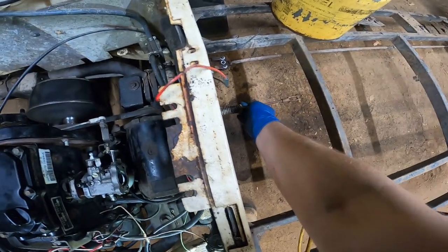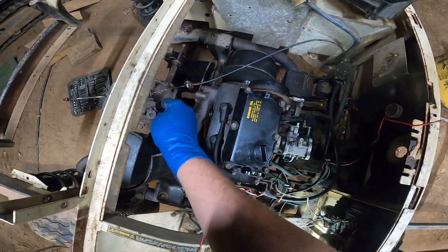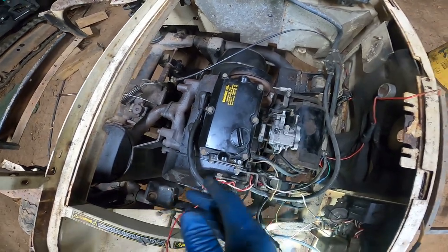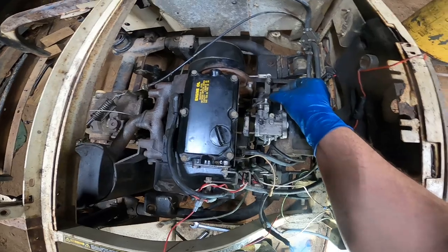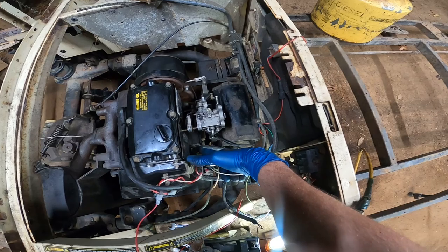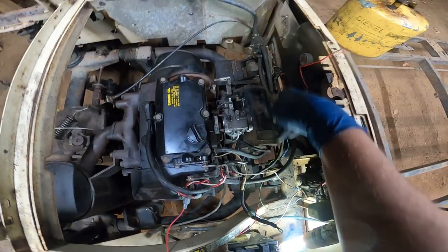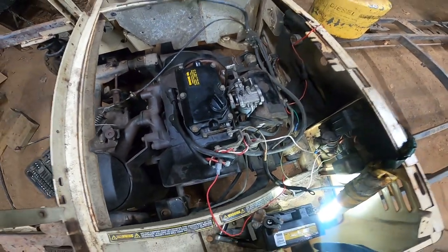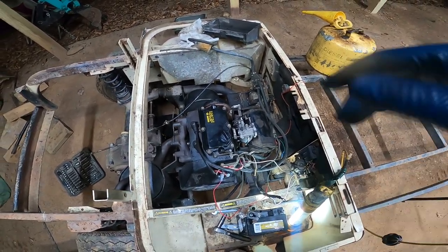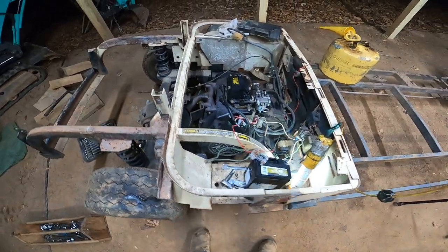So this is the throttle right here and it does work — it's connected to this linkage here to this cable. And you've got your choke right here. The way the fuel pump works: you get pressure from your crankcase right here that goes into the fuel pump, and then it sucks fuel into the carburetor. It should run with just a fuel tank on it. I don't see any smoke coming out of this thing, so that's good.